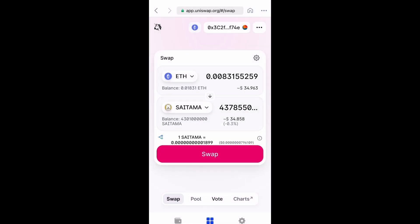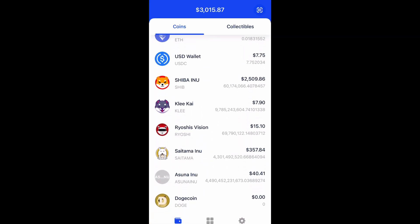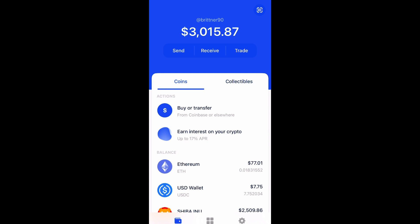Once you do that, it'll go ahead and complete the transaction. Then you go back to your wallet and you'll see it right there — just like mine is. Sometimes it takes a while. Hope you enjoyed this — don't forget to like, comment, and subscribe and I'll see you next time.